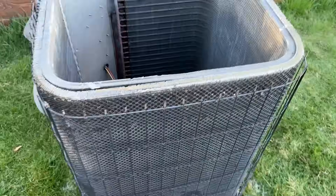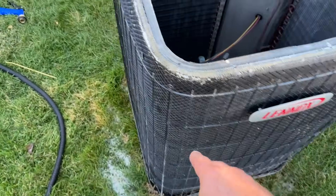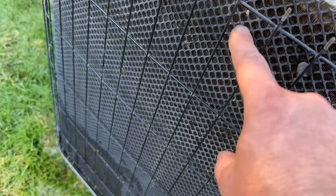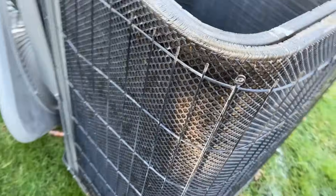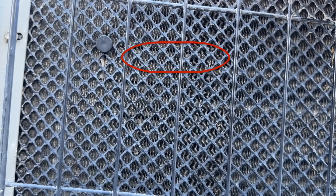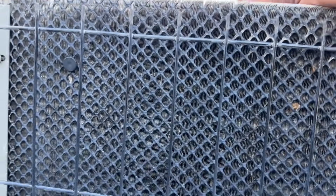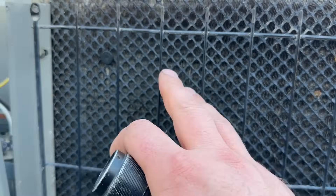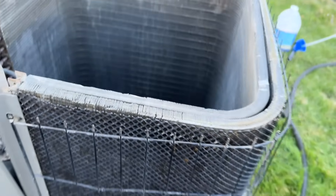Our unit is all rinsed off and everything is nice and clean. There's some stuff stuck to the little grate, but none of that makes any difference as far as functionality. Now for the light trick — we've got light showing through now, whereas before we had none. It's a bit hard to see because it's the middle of the day, but I definitely didn't see any light before and I can clearly see it now. That definitely makes a big difference.